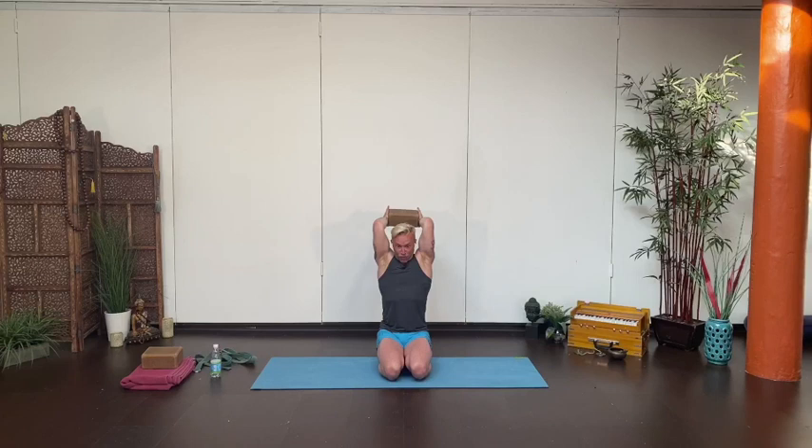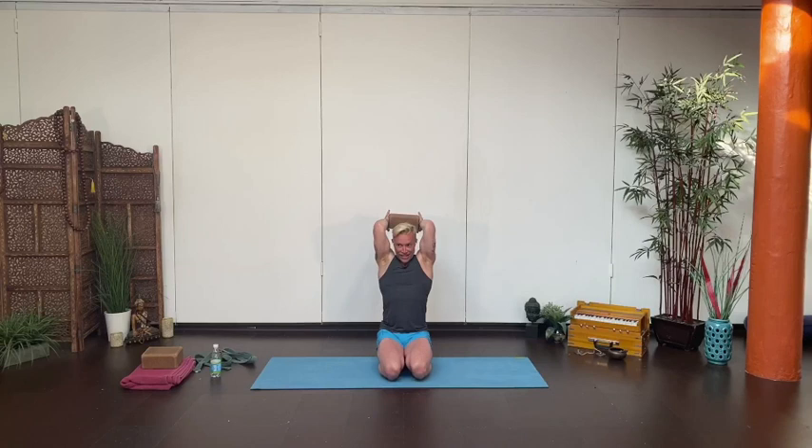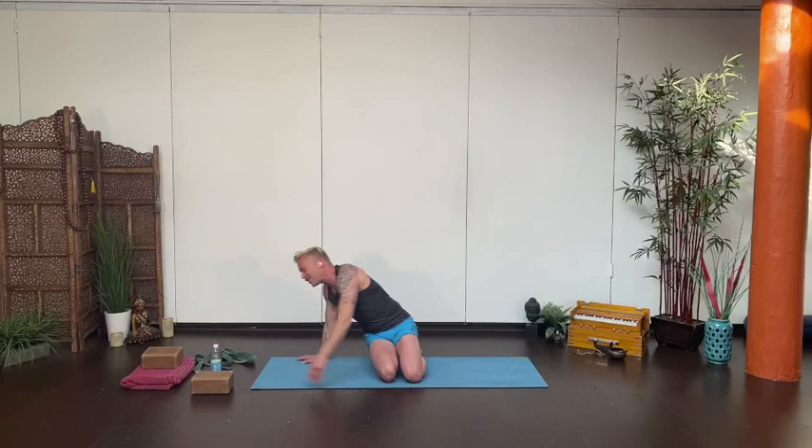One more time — grip the block just as we started before, block straight up. This time bend the elbows, but just to 90 degrees. Check that the forearms are parallel to the ceiling, not down by your shoulders. Squeeze the block between the palms, then draw the elbows in towards each other. Hug the mid-ribs in — without back-bending, so no arching the upper back. Start to send the block straight back. Squeeze the elbows in, hug the mid-ribs in, send the block straight back. Then pulse the squeeze between the elbows and hands for 10, 9, 8, 7, 6, 5, 4, 3, 2, 1. Let it go, set the block to the side. Roll the shoulders out, roll the hands out, shake it out.